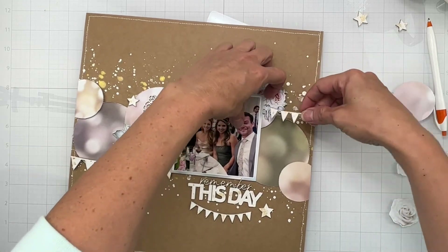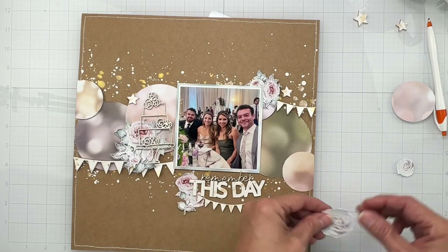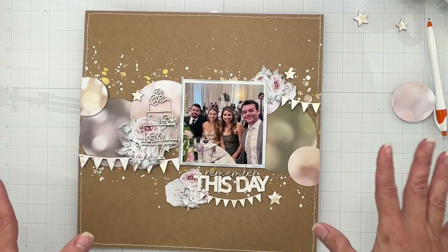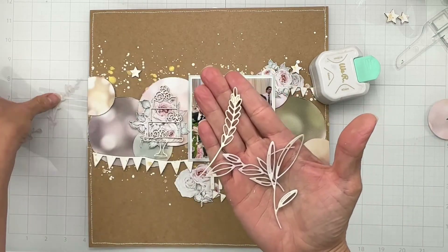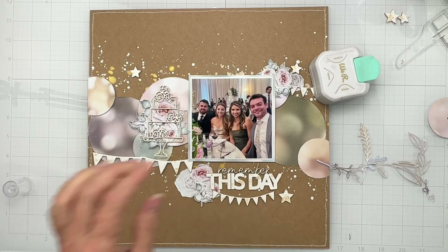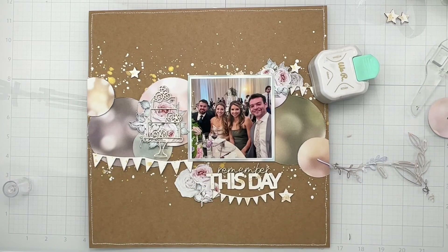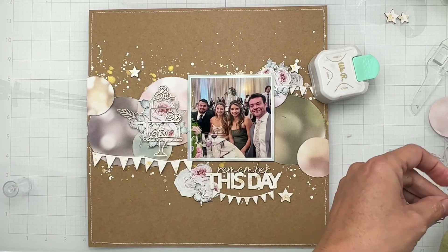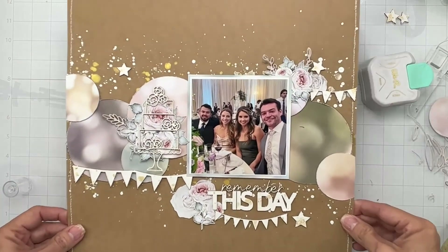I went into my little six-by-eight book section and found these gorgeous little floral bits that add to this layout — they had that really nice soft wedding vibe. I'm tucking them in to just a few places, making sure to add these little white and gold stars. I also got into a few of my dies and cut out some little leafy bits from the same paper I used for the circles. I'm going to tuck them in — they have a really sweet, soft, lacy vibe — and that is this layout done!